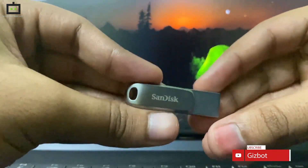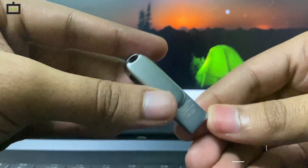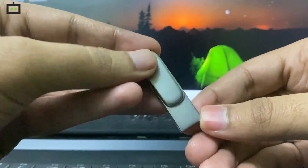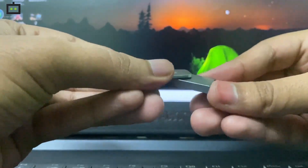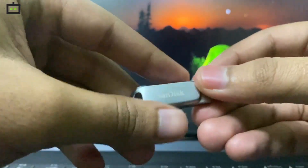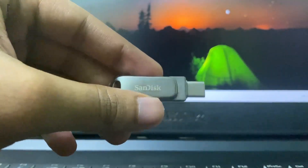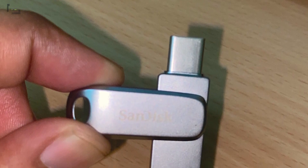So what do we think about this latest dual-drive Luxe USB Type-C pendrive from SanDisk? For the asking price, it offers a lot of features not usually seen on a pendrive of this type. As you can see in the photo where I'm holding the pendrive, it's very compact and you can easily carry it on your keychain. The pendrive is also protected with an external metallic case so that the USB Type-C port doesn't get damaged.